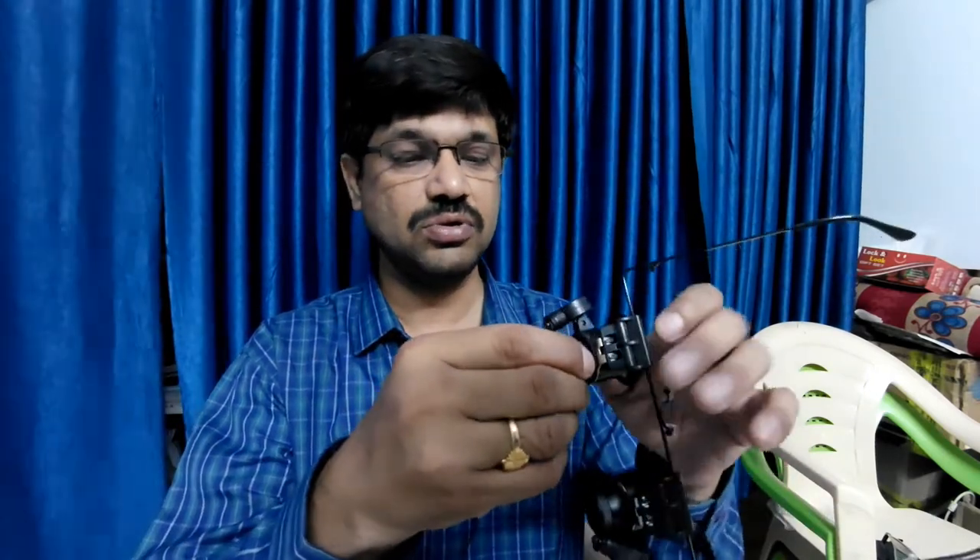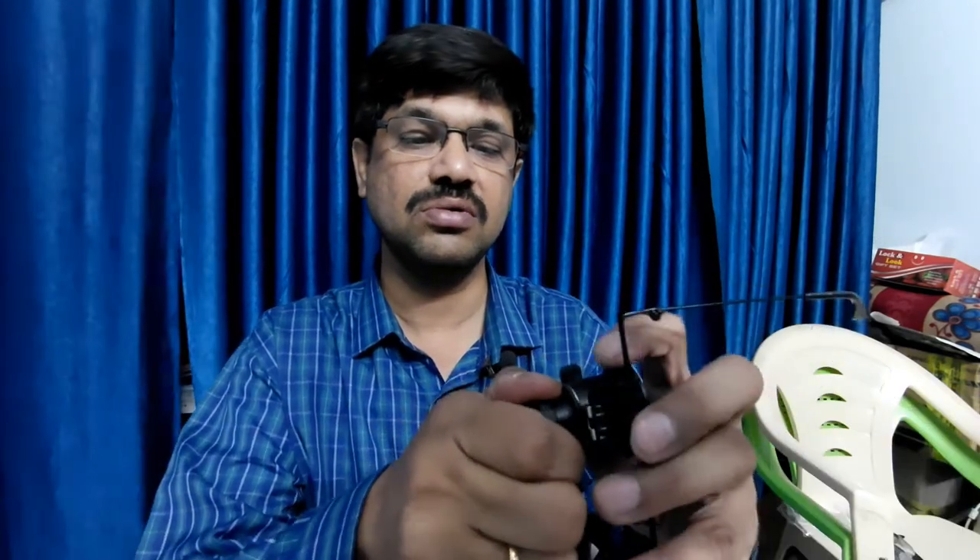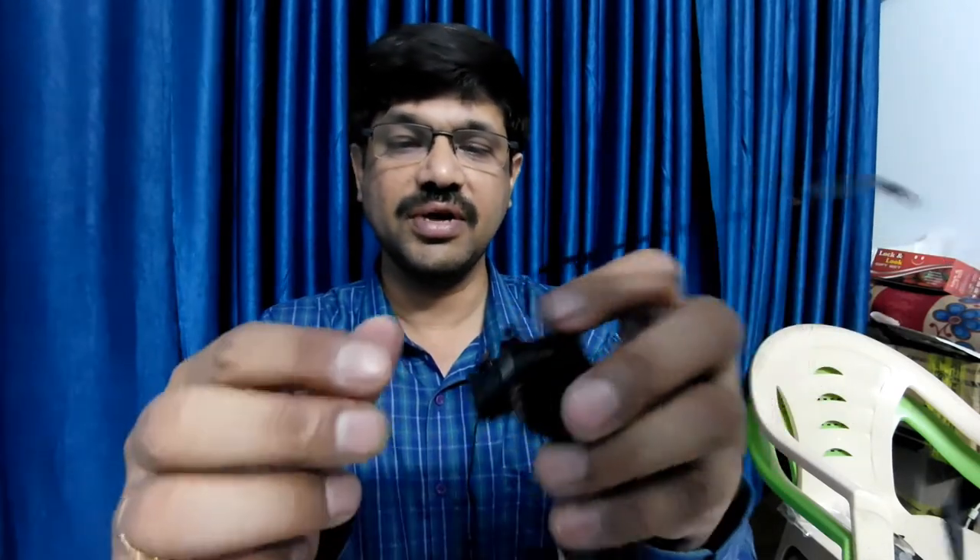One more thing — you can also change the angle by twisting this, and zoom in on a particular thing. This lens is also adjustable, so you can adjust it a little bit according to your needs. I am now removing the light lenses.